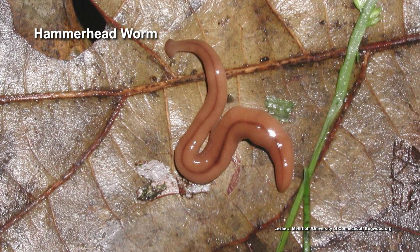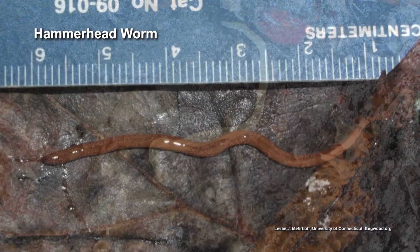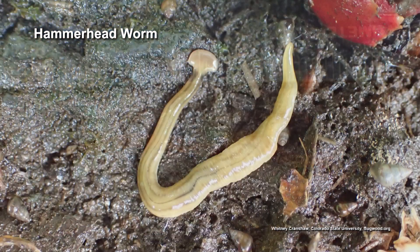There have been a lot of reports about hammerhead worms. It's definitely an invasive species, and it does eat our native earthworms. It also feeds on snails and slugs, which is good, but I would really rather have my earthworms.